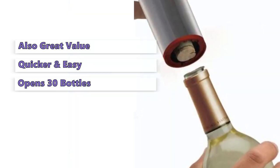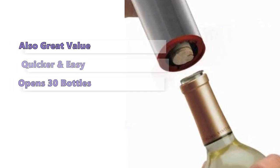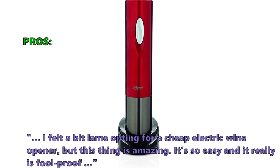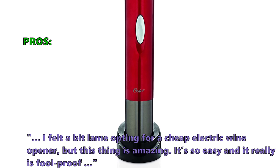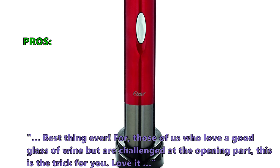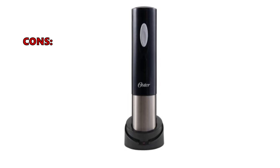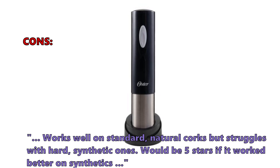If you're looking for a top-notch wine opener that should suit the needs of most, this is one of our top low-budget choices. Here is what customers love about it: 'I felt a bit lame opting for a cheap electric wine opener, but this thing is amazing. It's so easy and it really is foolproof. Best thing ever. For those of us who love a good glass of wine but are challenged at the opening part, this is the trick for you. Love it.' The most common negative review: 'Works well on standard natural corks but struggles with hard synthetic ones. Would be 5 stars if it worked better on synthetics.'